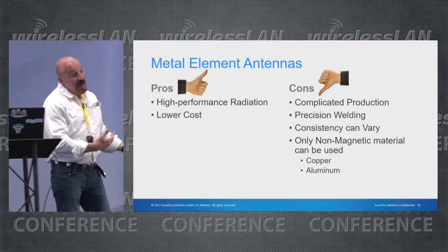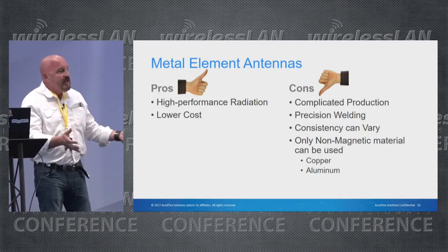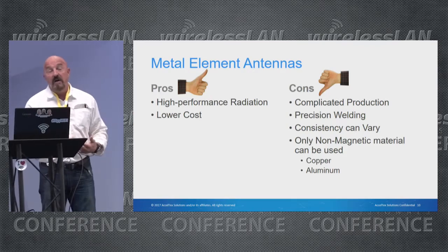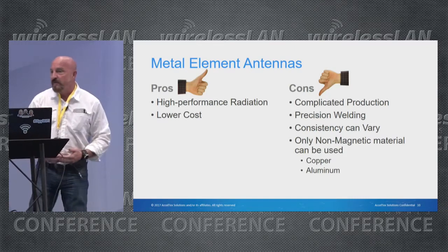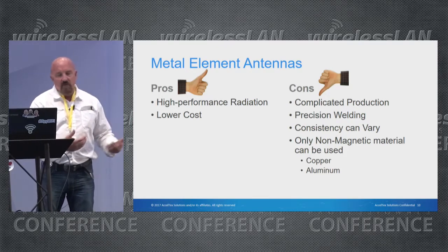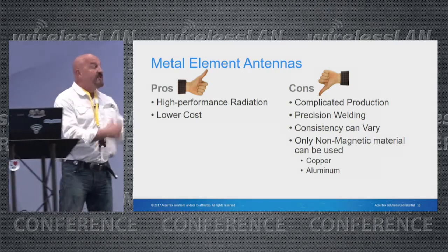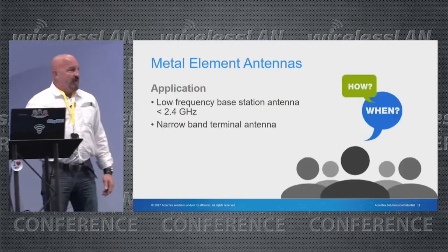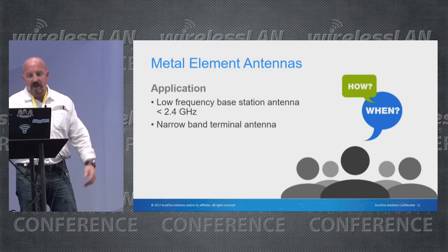Looking at the pros and cons of a discrete metal antenna: high performance radiation and lower cost because you're using non-metallic but easily available materials. The cons are that production is very complicated — in many cases it's done by hand, so you can't produce thousands of antennas that way. Consistency can vary, which is one of the most negative aspects. You must also use only non-magnetic materials, because passing current through magnetic materials produces larger and larger magnetic fields that complicate your RF environment.